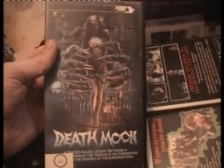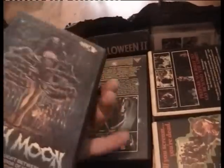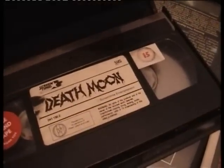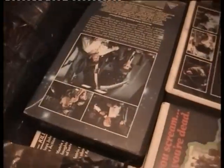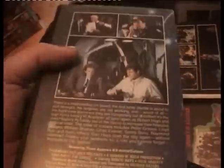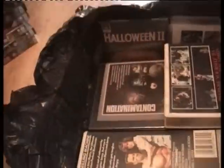Death Moon — no idea, not got it. But look at the cover — it's on Screen Time, never heard of that label before, and it's got a hologram on the side. I'll have to do some investigating, I need that. Airplane 2 — I need Airplane 1, I've already got Airplane 2. Night of the Creeps on Fox Video — I think I've already got this but I'll put it in my needs just in case. Anguish — already got that, a very hard one to find.